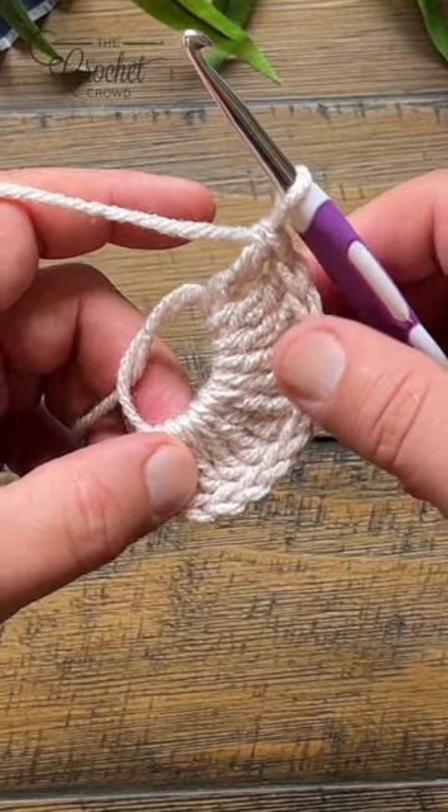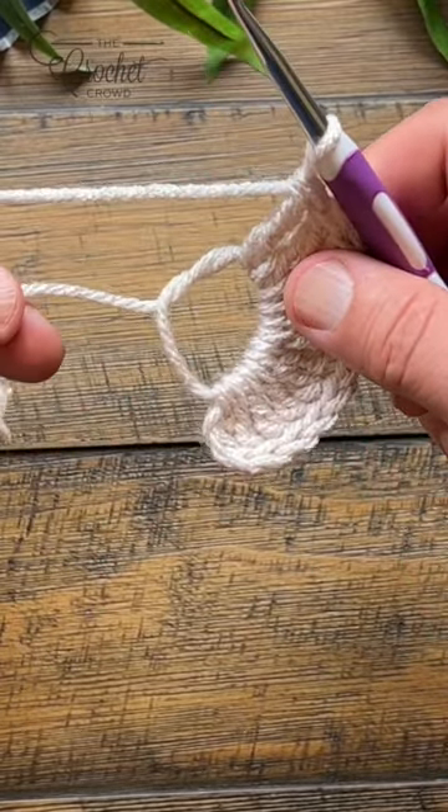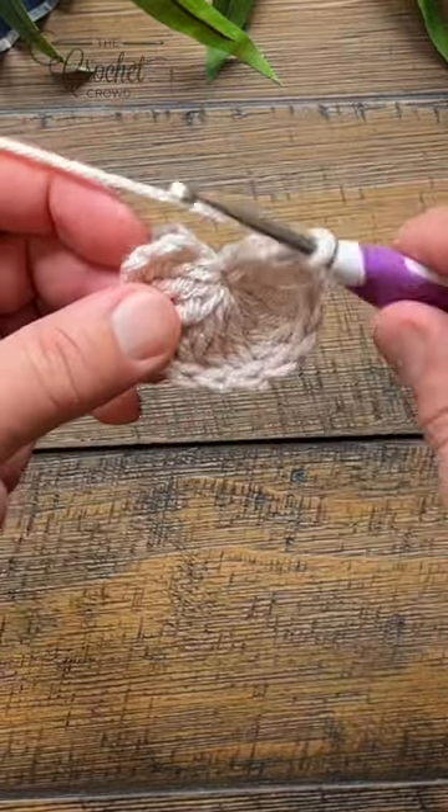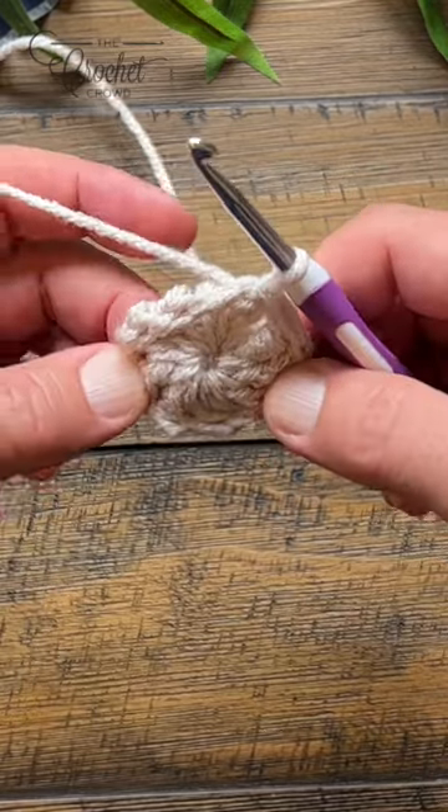Once you get the number that you want, simply just grab this strand and pull. This will close the center, and then slip stitch to the top of the first chain four. This will be nice and tight.